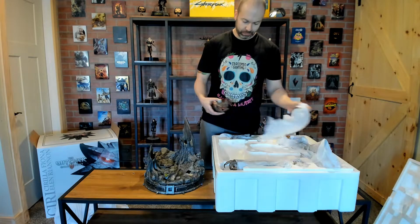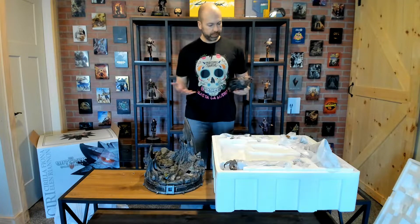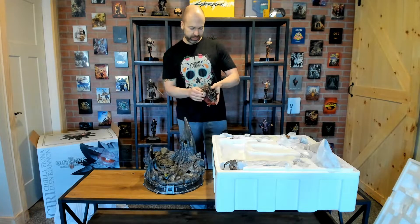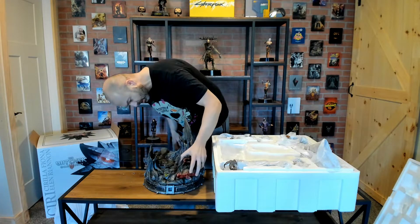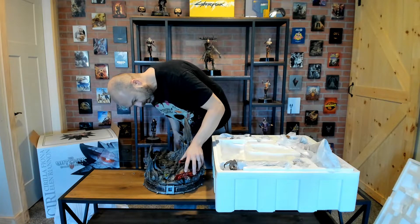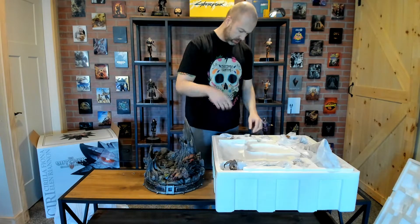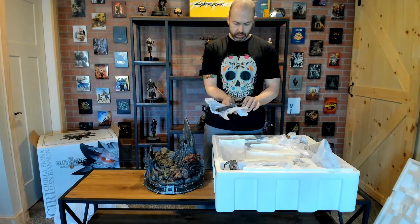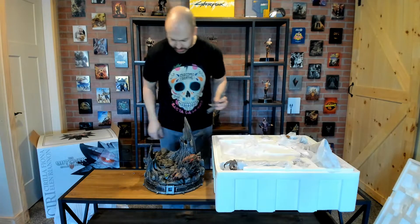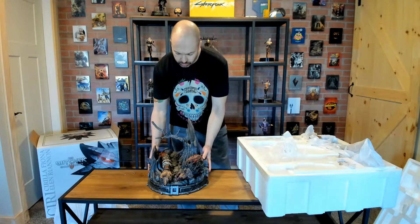I got crucified on my Triss statue video because I mistakenly called a foglet a drowner — god forbid. So I didn't look up ahead of time what Ciri is actually standing on here. It could be some type of creature — it looks like it might actually be a werewolf depending on what they were going for. As you know, there are usually a lot of pieces with these statues, so let me get most of the small ones set up. Definitely looks like a werewolf based on what we're seeing.